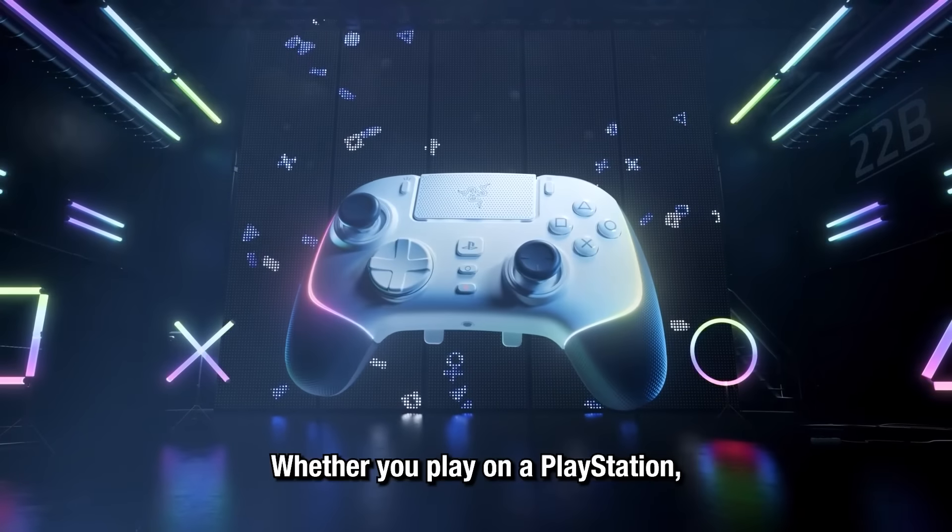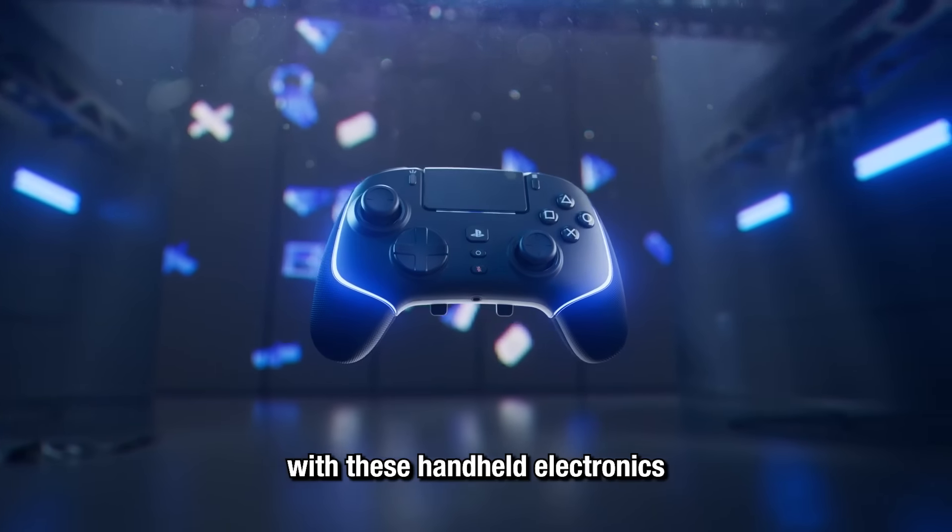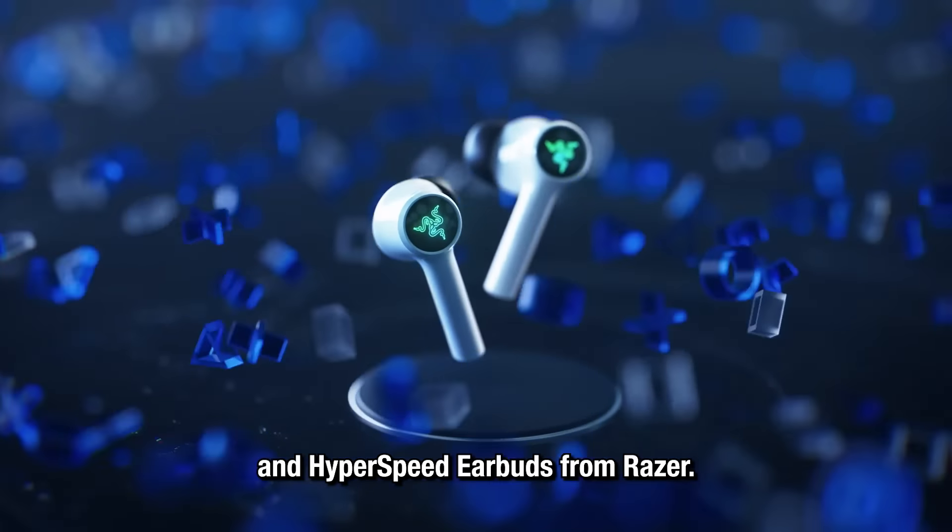Whether you play on a PlayStation, Xbox, or PC, you can always enjoy the holidays with these handheld electronics and Hyperspeed earbuds from Razer.